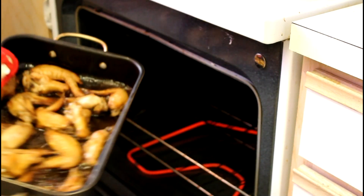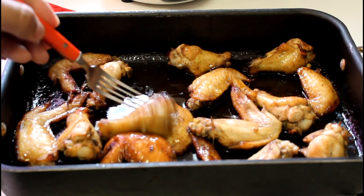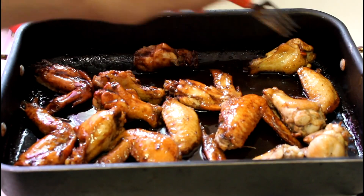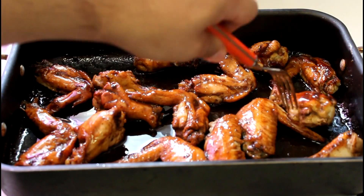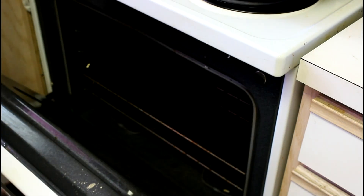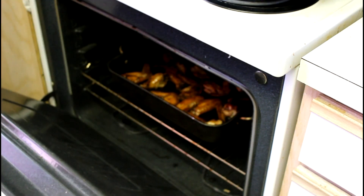You're going to flip them 25 minutes in. Take them out, flip them to the other side — you'll see they're already starting to gather some nice color. Then bake them for another 15 to 20 minutes. Keep your eye on it and make sure that sauce doesn't fully evaporate, because then it will start to burn and stick.